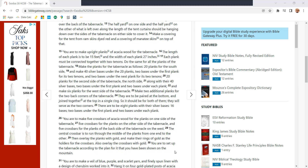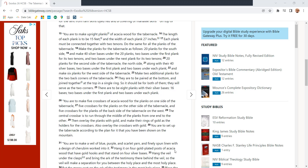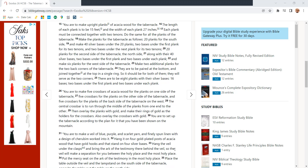Make a covering for the tent from ramskins dyed red, with a covering of manatee skins on top of that. You are to make upright planks of acacia wood for the tabernacle. The length of each plank is to be 15 feet and the width of each plank is 27 inches.